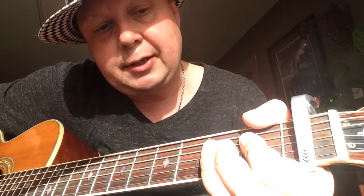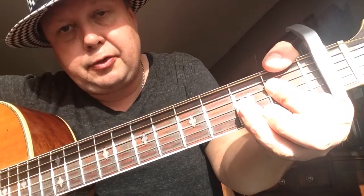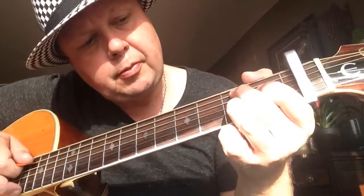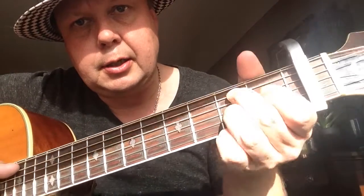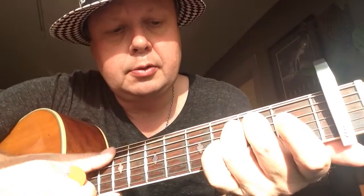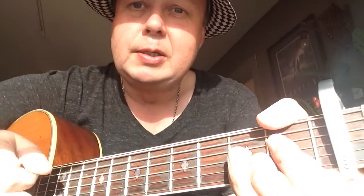Then we have an Eb minor 7b5: bar the 2nd fret on the first three strings, and first finger on the 1st fret D string. And then the last chord looks like a B7 — second finger on 2nd fret A string, first finger 1st fret D string, and third finger 2nd fret G string. Let's do that part really slow: E minor, to the m7b5, D, then the bass over D, then E flat minor 7b5, to the B7.